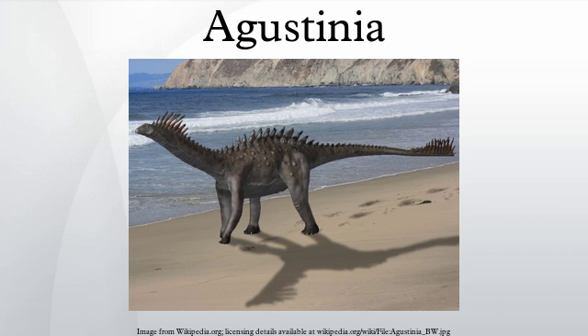With the supposedly distinctive armor discredited, some authors have considered Agustinia a nomen dubium, based on remains not adequate to compare with related dinosaurs. Because of its supposedly unusual armor, Agustinia was originally assigned to its own family, Agustinidae.